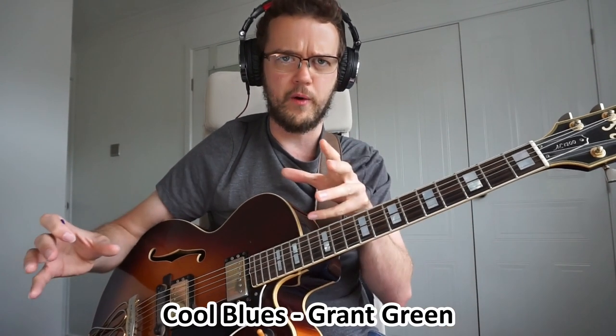The final solo — and since this is a jazz guitar channel, I've got to include at least one jazz guitar transcription — is 'Cool Blues' by Grant Green. Now, 'Cool Blues' is a jazz blues theme by Charlie Parker, and it's just that one phrase repeated over and over again. Grant Green's recording is his take on this, and for me, this is a masterclass in how you can improvise over a jazz blues progression.